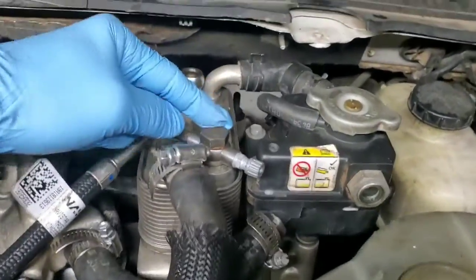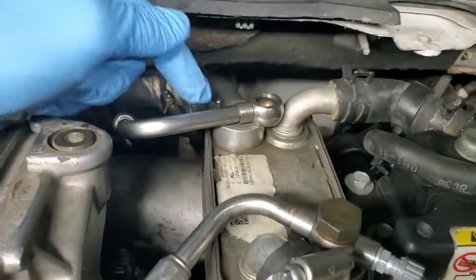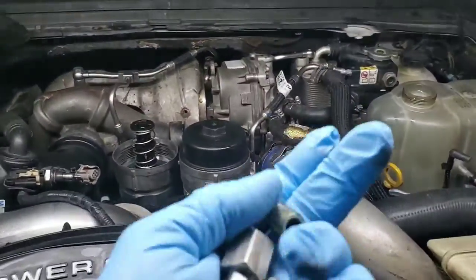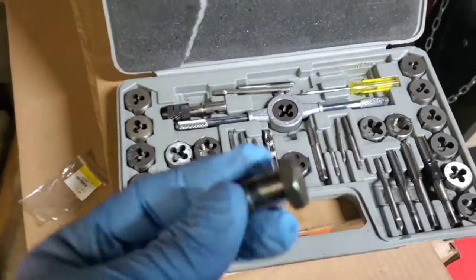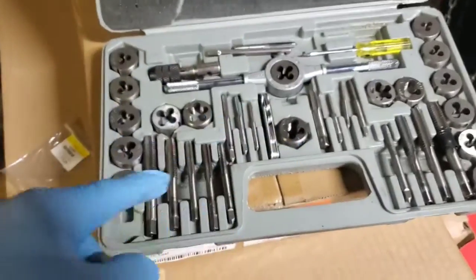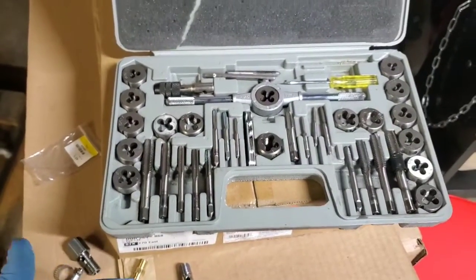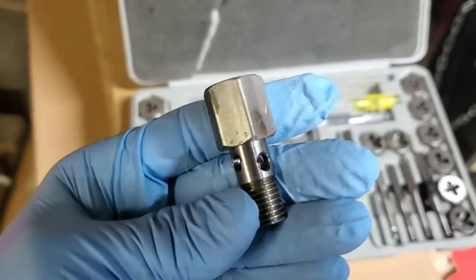If you go right back here on top of the cooler you'll see some banjo fittings where the fuel lines connect. This line right here is the one you're going to be removing. You can take the fitting off and either take it down to your local diesel shop or the dealership and show them you need one of these banjo fittings. Once you get that banjo fitting you can either take it home and drill the center so you can tap it and get one of these fittings on it, or most diesel shops can do it for you.